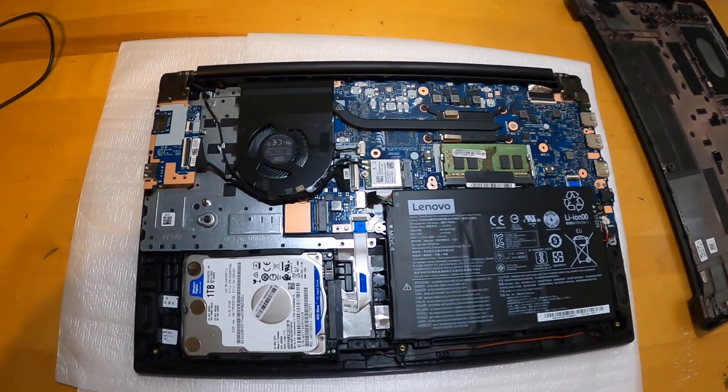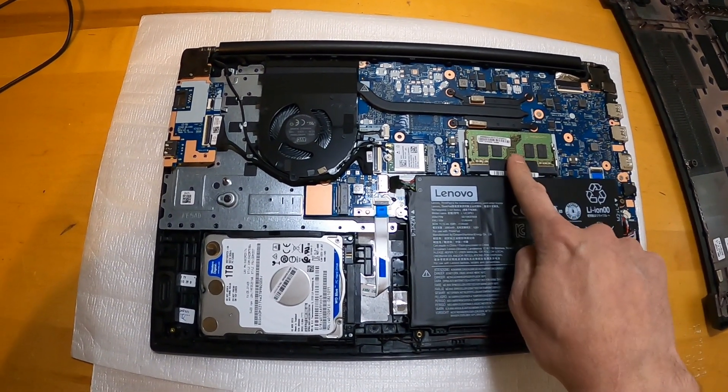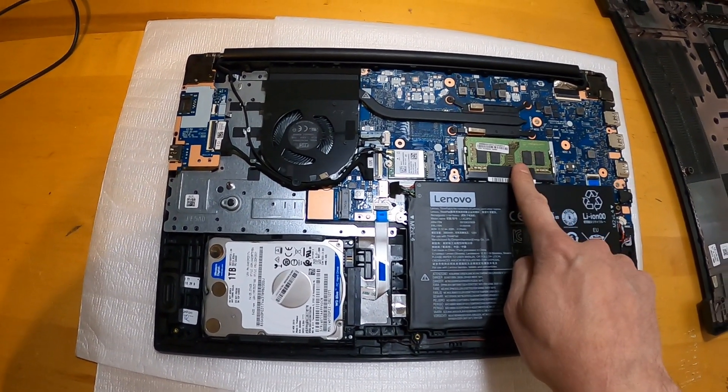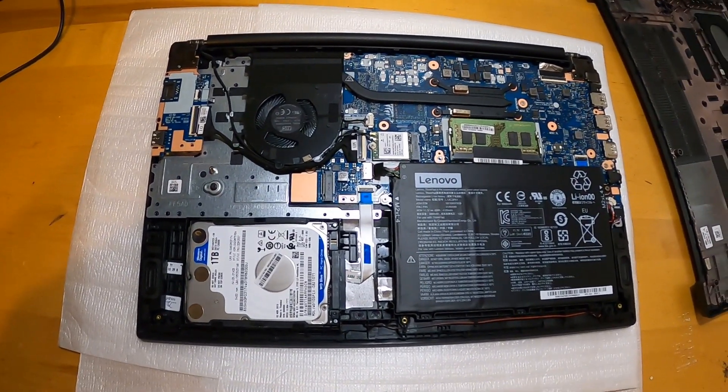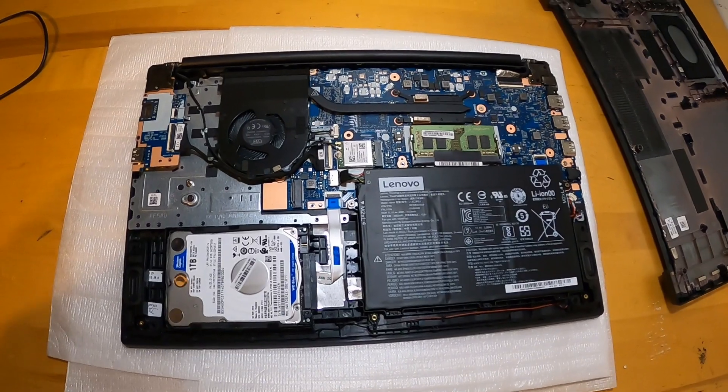A couple things that are a little different about this one. Only one RAM slot, which is surprising. This is an 8 gig model but only has one RAM slot, and there's none under the keyboard or anything because the keyboard is actually not removable — we'll get to that in a moment.